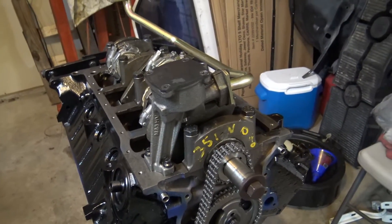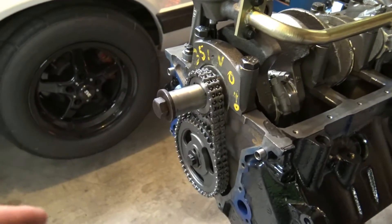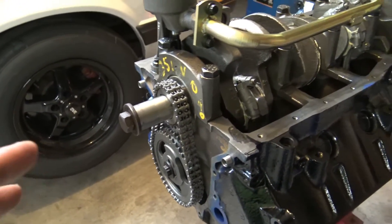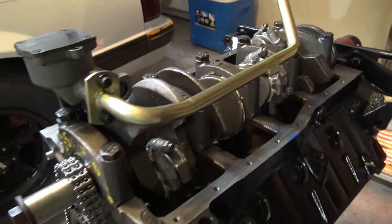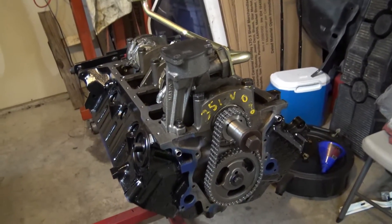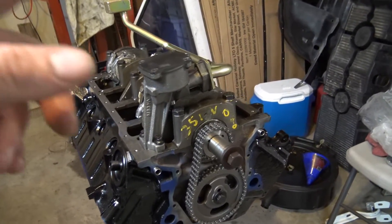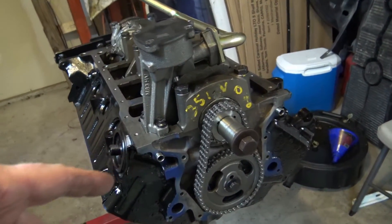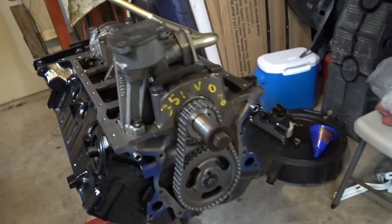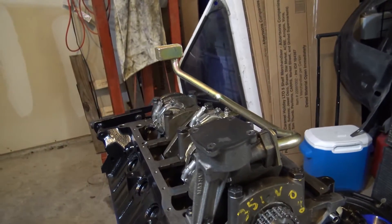That is it on the oiling system. We've got the timing chain installed, we've got the cam, everything's torn down, went over everything, everything looking good. Then we'll go ahead and end this video here. I'm going to split these up. Next, on the next video, it's going to be the timing chain cover, and we'll get to water pump and oil pan and all. But that will be the next video.